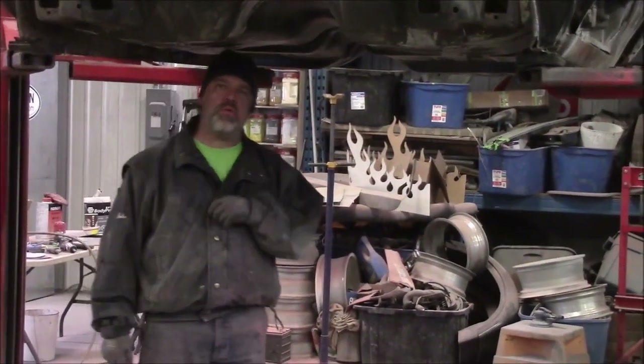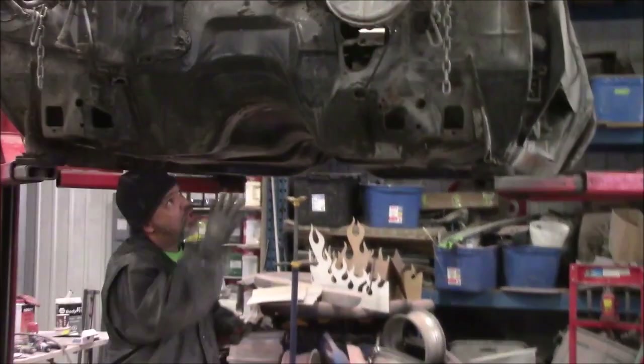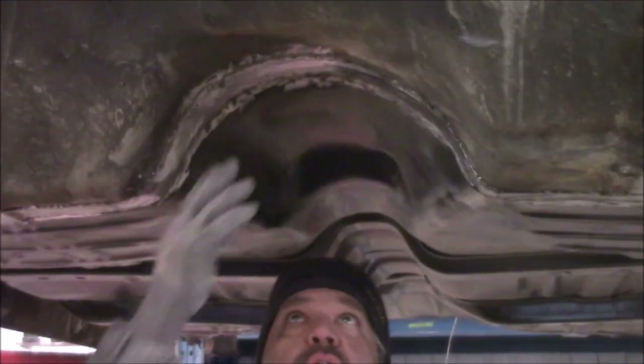We're back with the '70 Buick, now up high on the hoist. Looking underneath at the lower portion of the firewall — what a lot of people call the belt line — there's a seam where the firewall and flooring overlap, and they're notorious for rusting there. The black is the new floor pan with the ribs, and you can see all the extra pieces we had to make and weld in.